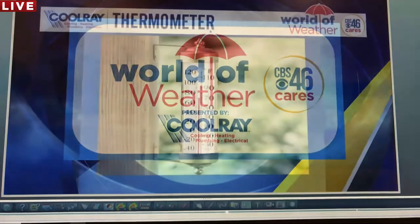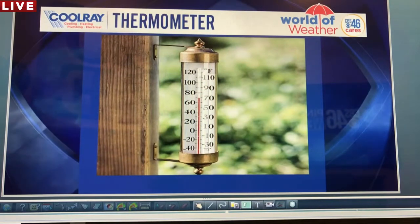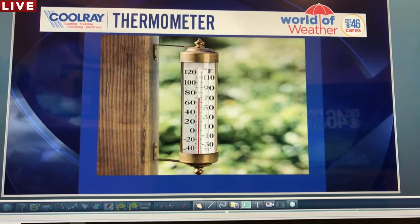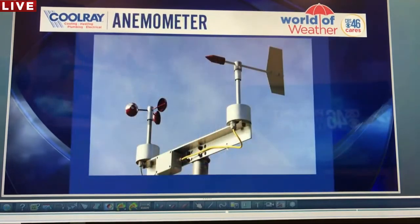This guy right here is a thermometer. As you can see, a thermometer has numbers on it, and you're looking at the number to tell you the temperature. The lower the number, the colder it is. The higher the number, the warmer it is.